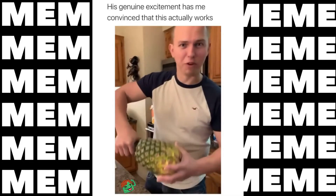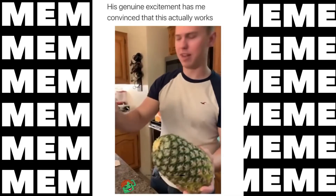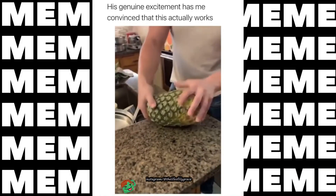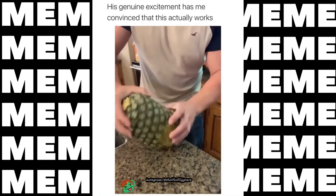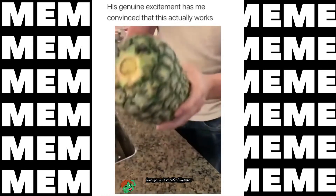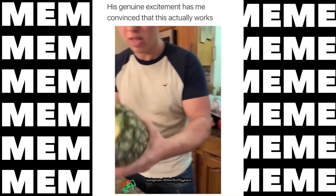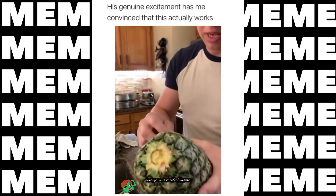We've seen this on TikTok before, right? You just break out the top and you roll it a little bit, and then you find the one that's popping out. Apparently there's one that pops out, and I don't really understand it.